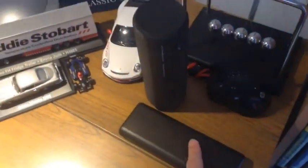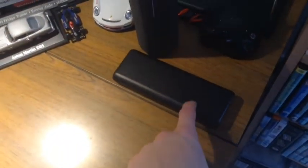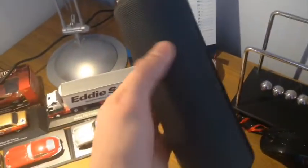Moving on here, we've got my 20,000 milliamp power brick, which is really good — it was quite cheap actually, only like £30, but it lasts forever, which is really good. We've got my UE Boom 2 speaker, which is another amazing purchase I made — 360-degree, amazing quality speaker, can't complain about that either.